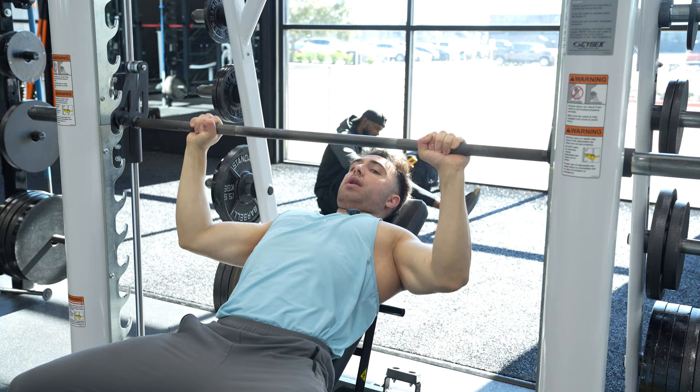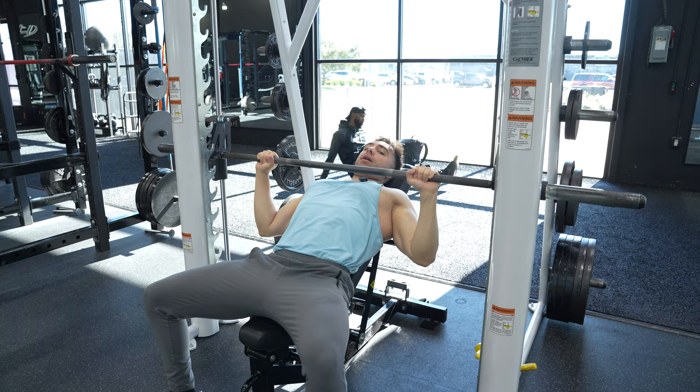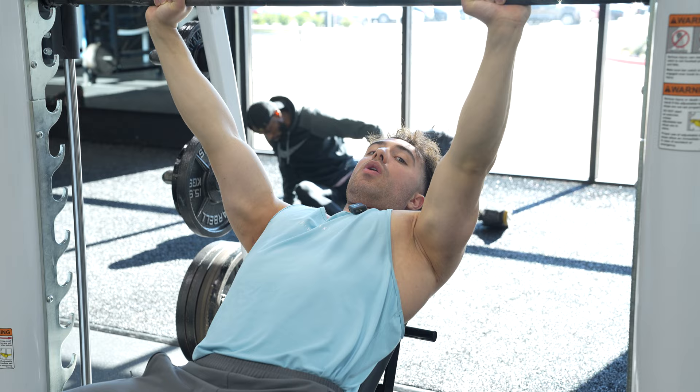We're going to lower the bar — one, two, three — to our mid-chest. This is actually perfect. I'm going to press up. My mic's in the way, but from there: knees pushed out, glutes are squeezed, chest is the highest point in the body, the bar is bent, elbows are in, lats are engaged. As we lower the weight down, we are pushing our chest up and then touching our chest. I'm just touching my chest very late because my mic's in the way.